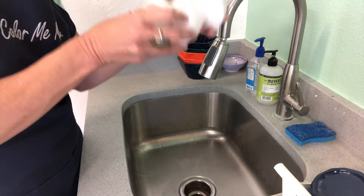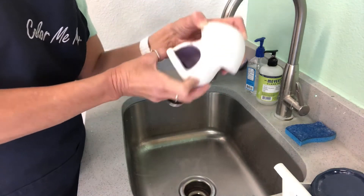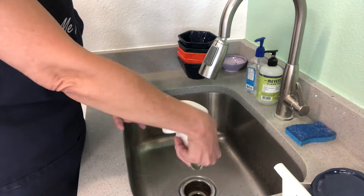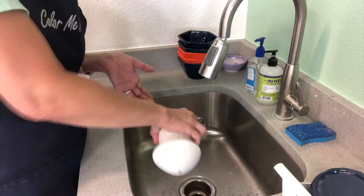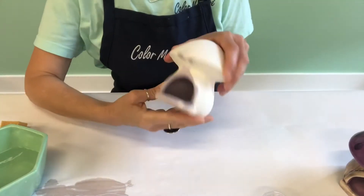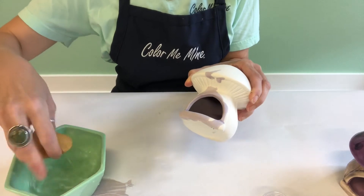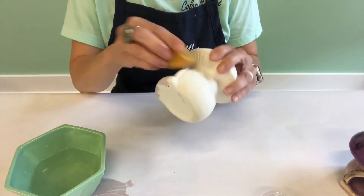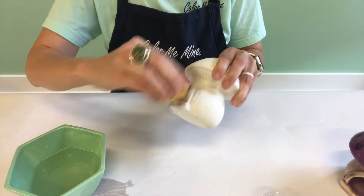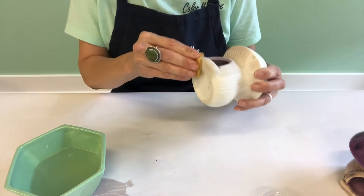Then roll it around until the inside is all coated. Once you have it all coated, pour the leftover into the sink. Make sure to get all of it out. Don't worry if you get some on the outside — I'm going to show you how to clean that up. Once the inside is coated with the watered-down glaze, take a sponge and dip it in the water. Wring out the excess and wipe off any drips on the outside. Our paints are not permanent until after they've been fired, so it's easy to clean up. Just keep rinsing your sponge and wringing it out and wiping until all the excess is off.